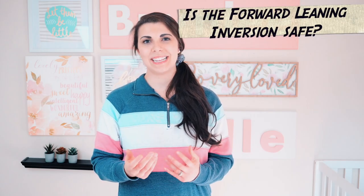Is the forward leaning inversion safe? It's the most common exercise to turn a baby that is breech or transverse, which is what my baby was. This position, along with the extra help of gravity, helps create room in the lower uterus so that the baby can turn.